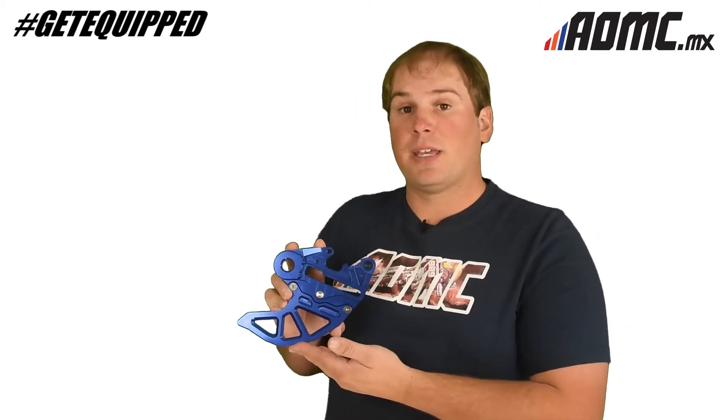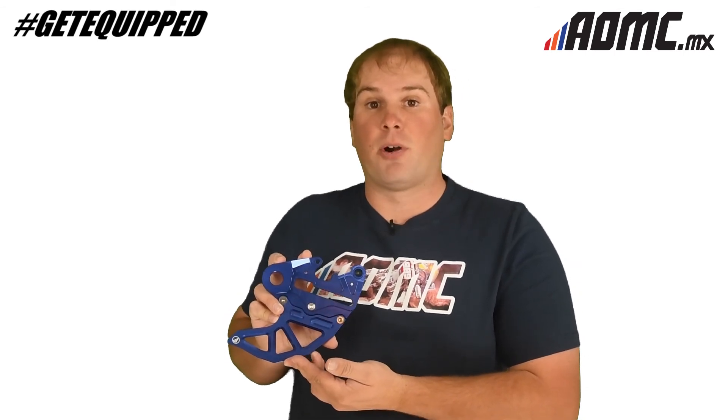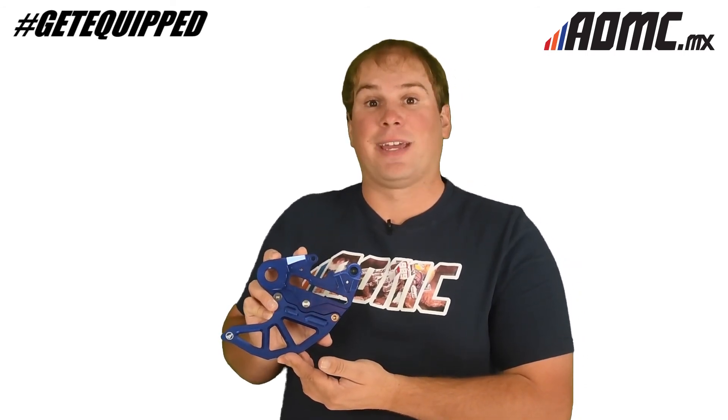This is the AMP Rear Brake Guard for the 2017 and 2018 KTM and Husqvarna models. For more parts like these, head on over to aomc.mx.